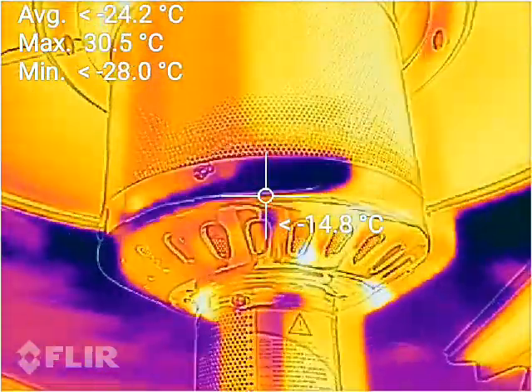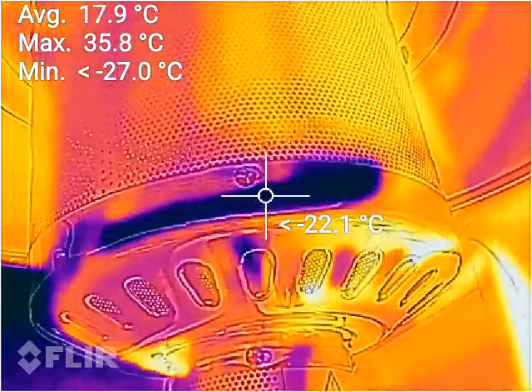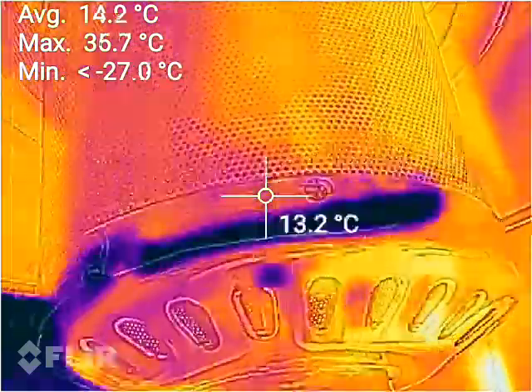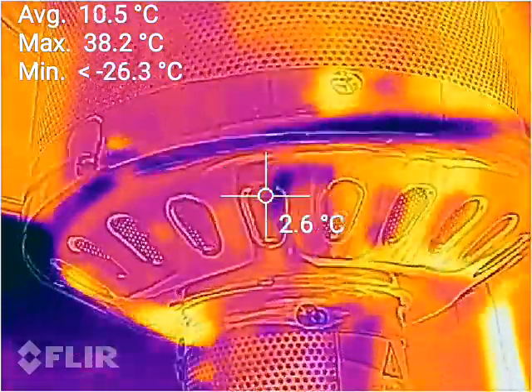In follow-up to the previous video, I'm going to show you how quickly these heat up. We've got an average temperature of about 17 degrees, so I'll turn that on.